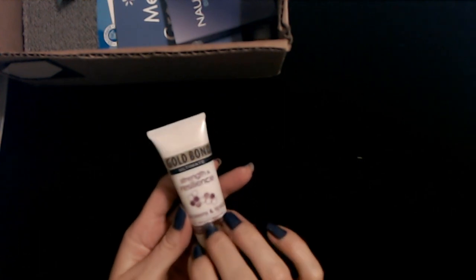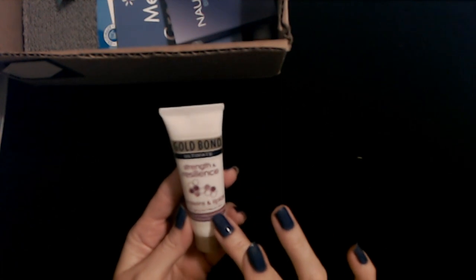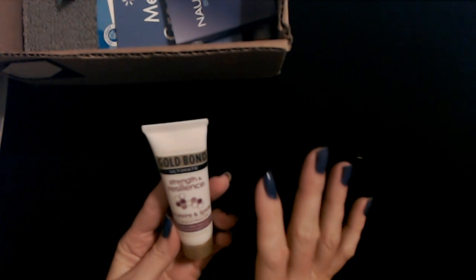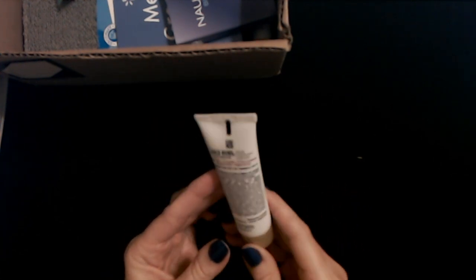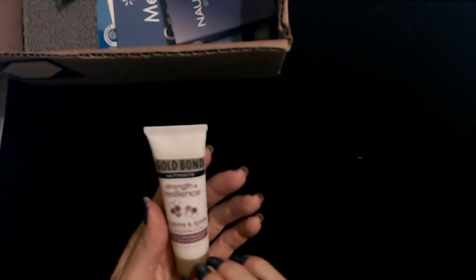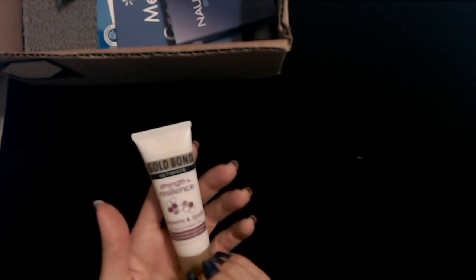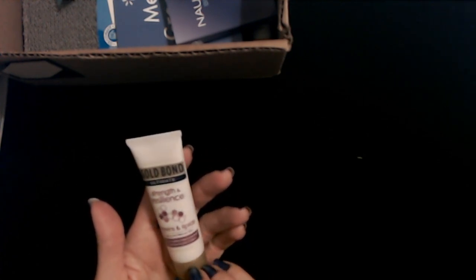Next we have Gold Bond Ultimate Strength and Resilience — proteins and lipids for aging and mature skin. It's a lotion with seven plumping moisturizers, a skin therapy cream. This is a 0.75 ounce tube of Gold Bond Ultimate. 80% saw a visible improvement in skin texture in just five days.